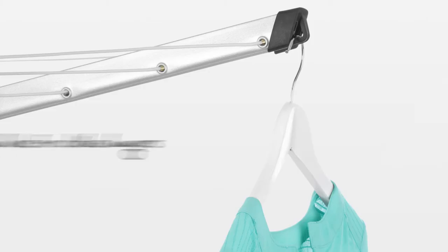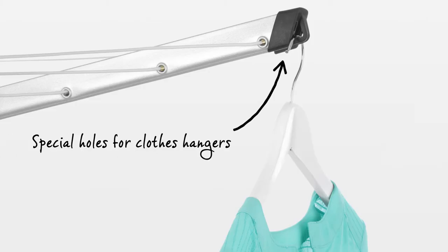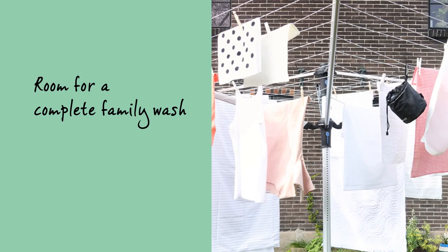All arms are fitted with special holes for clothes hangers, ideal for drying your delicate laundry. There's enough room for a complete family wash.